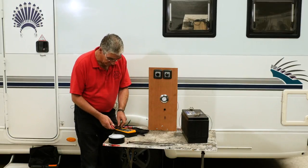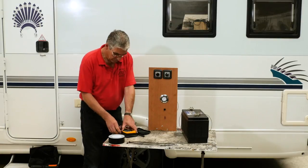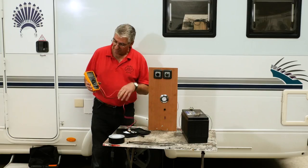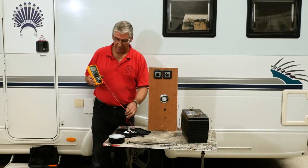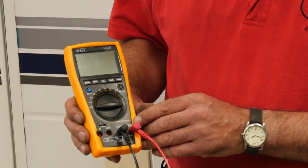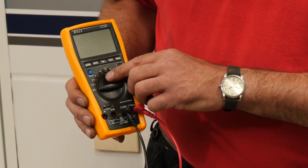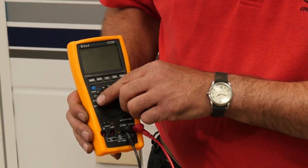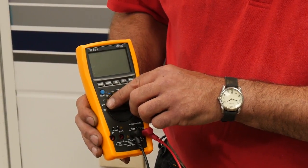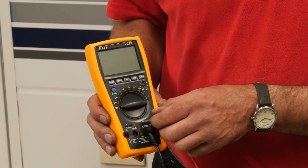We turn to our trusty digital multimeter. Most meters will have a selection of connections for the test leads. COM is common — the negative — so the black lead goes on there. We want to measure volts, so the red lead goes in the one marked V. On the scale, the setting marked V with a straight line and dashes underneath indicates DC — direct current. That's what we get from batteries, and that's what we need to be measuring.